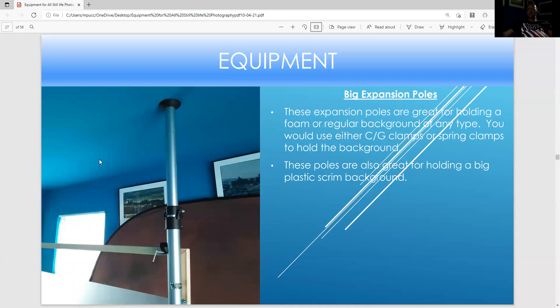These are expansion poles — if you want to hold something like a scrim, you just make it go to the ceiling, make it tight, and it's very firm. These are great and portable. They can be used wherever you have about a 10-foot ceiling height.